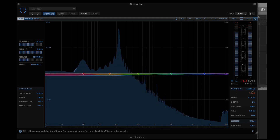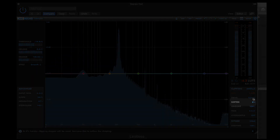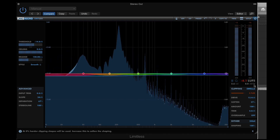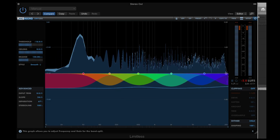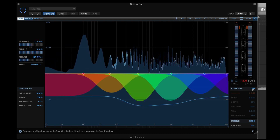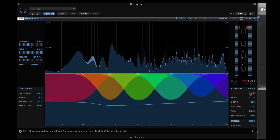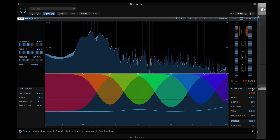In each case, the soften control tunes the swell algorithm. You can also use the swell modes to introduce some pleasant harmonic distortion on the master. Swell one and two add third order harmonic distortion to increase the perceived level.